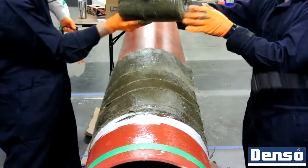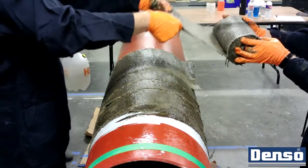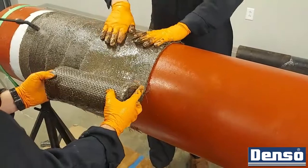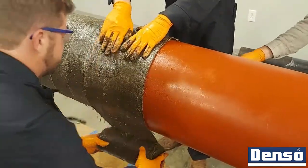When one roll is completely wrapped, continue saturating the roll while preparing the next. To continue the roll, place it in the same width that the previous roll finished and overlap the ends by six inches. Then continue to spirally wrap along the length of the pipe.